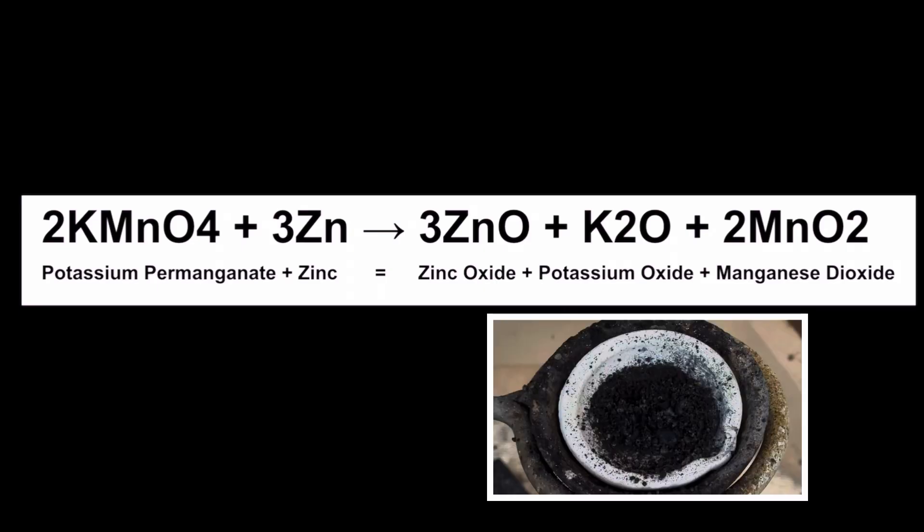We have three moles of zinc oxide — that's 3ZnO — one mole of potassium oxide — that's K2O — and two moles of manganese dioxide — that's 2MnO2.